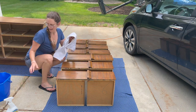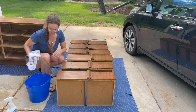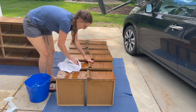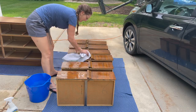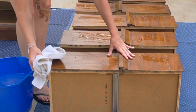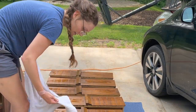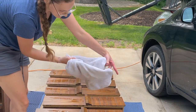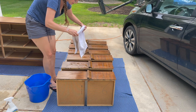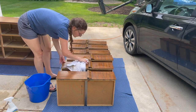Time to go back in with my clean water and a clean rag, just to wipe off any of that residue. Look — already you can see how dirty that rag is, so you really want to make sure you do the two steps. You get a lot more off that way.